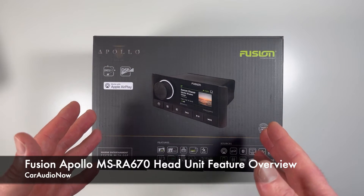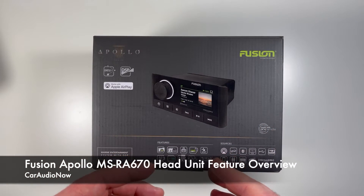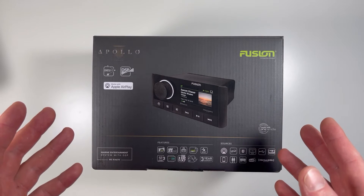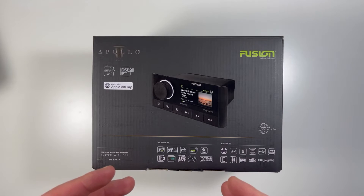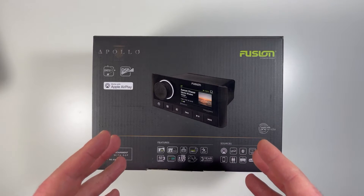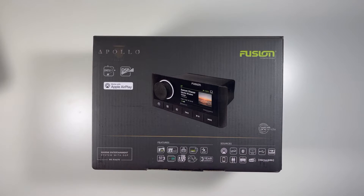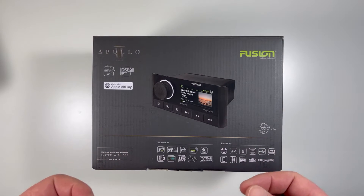Hey everyone, Cameron here again with Car Audio Now, bringing you another cool head unit to review and walk through. Today I have a marine grade head unit, the Fusion Apollo RA670. This head unit is part of a larger series — the Apollo series — focused on bringing multi-zone entertainment into your boat or yacht. It retails for around $480, which is sort of middle of the road in terms of head units with this type of functionality. It has cool things like Wi-Fi streaming, Apple AirPlay, Party Bus Network, and Fusion Link compatibility.